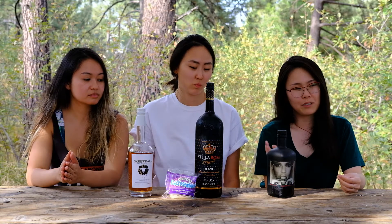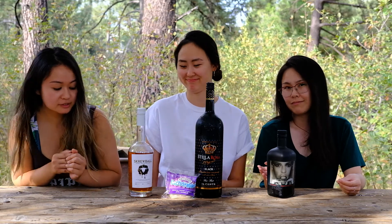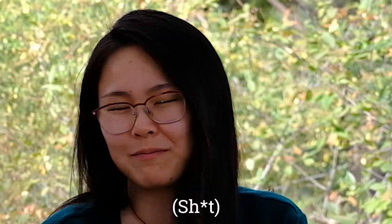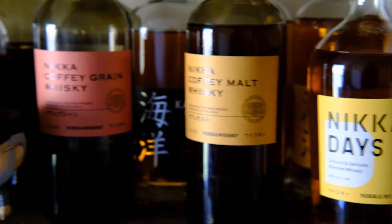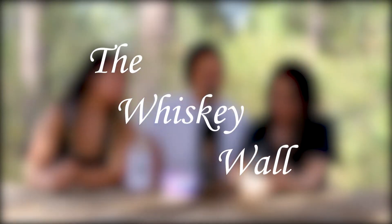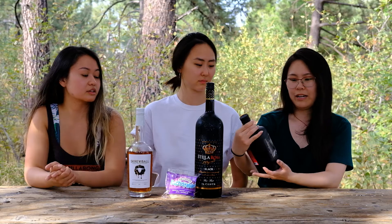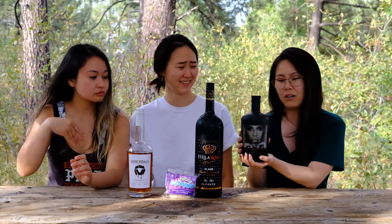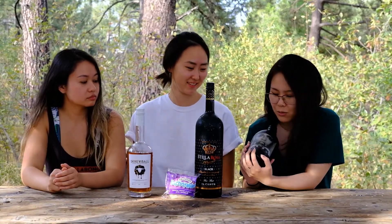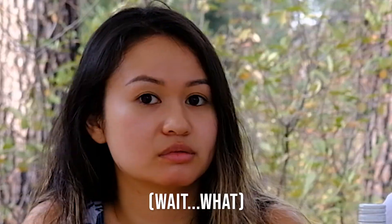Today we're trying Lip Service, La Rosa, and Screwball. We might get screwed. Lip Service has a person on the bottle with a tattoo on her inside lip saying 'never' — it might be a sign for us to never try this.